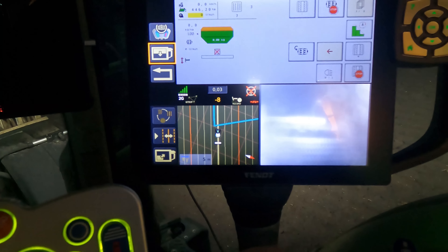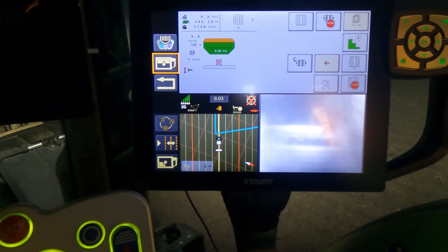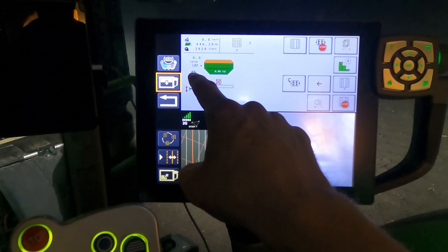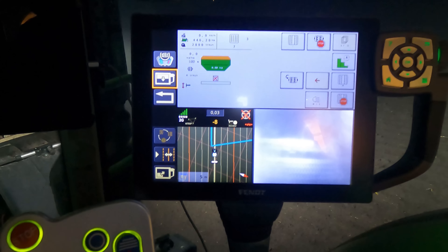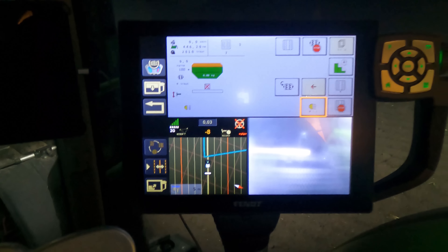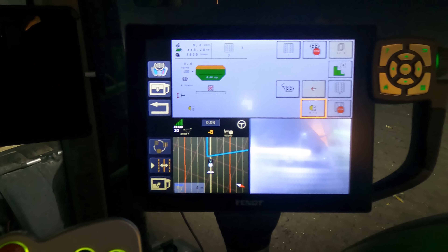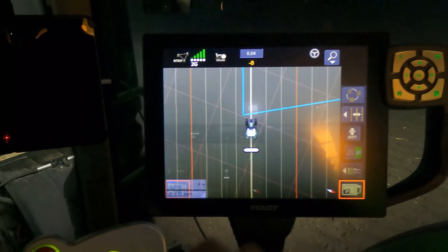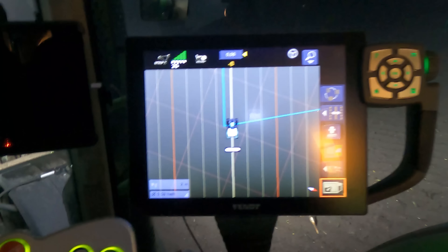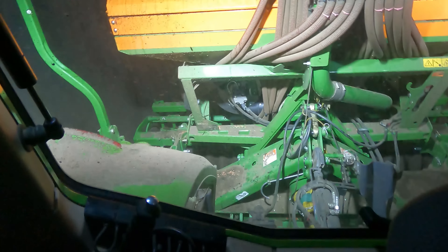Blower on. The dosing element is locked on the road. Working lights on at the back — doesn't help much but a little. Now I drive here. I have Teach-In, everything set nicely. It lowers, the PTO engages, starts pre-dosing. Cruise control. And off we go.